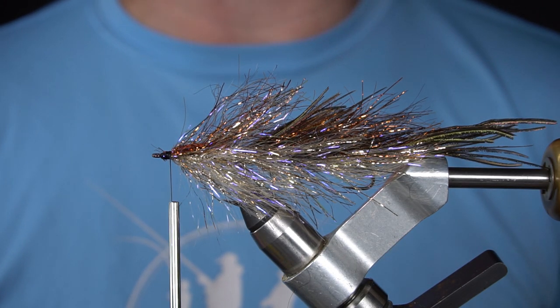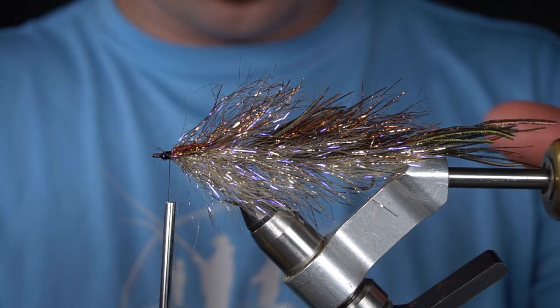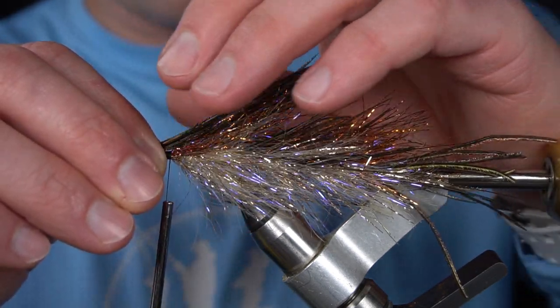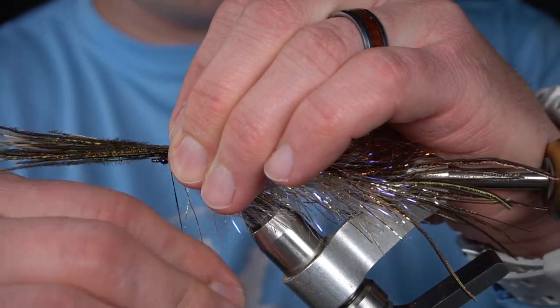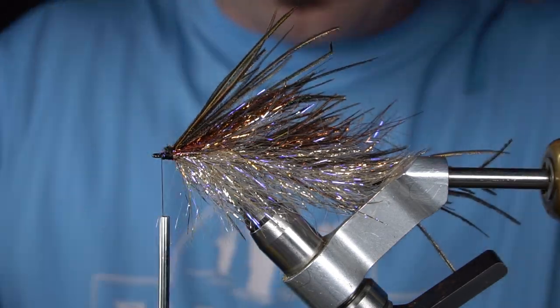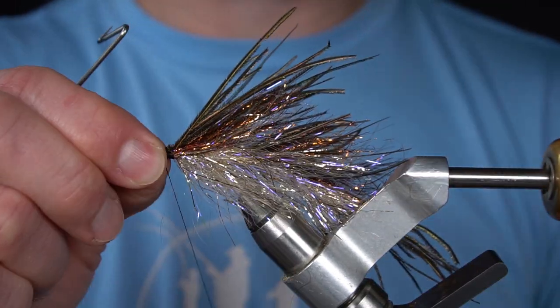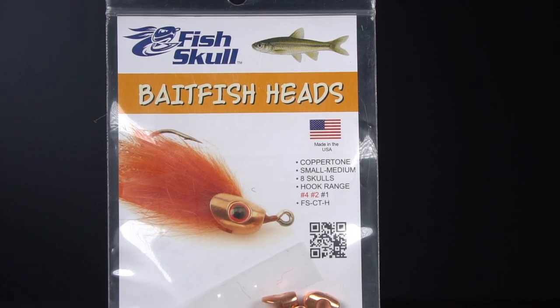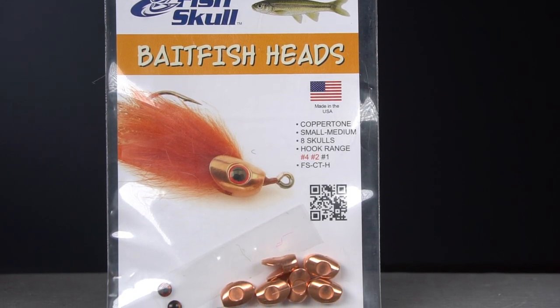Next I'm going to add a healthy amount of peacock curl as a wing. Next we're going to add a small medium fish skull baitfish head. This is copper.